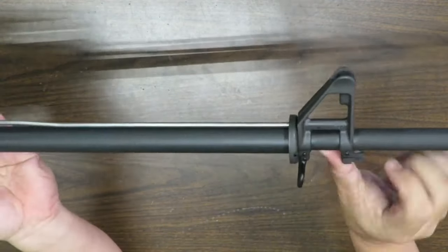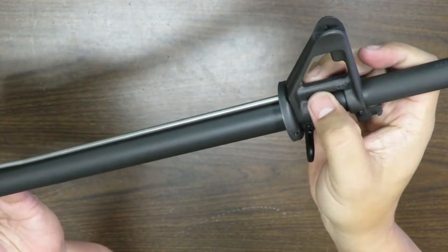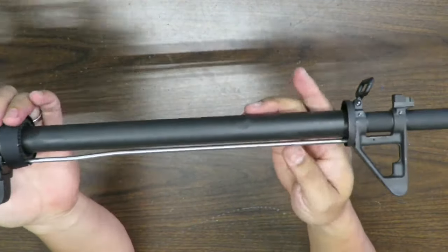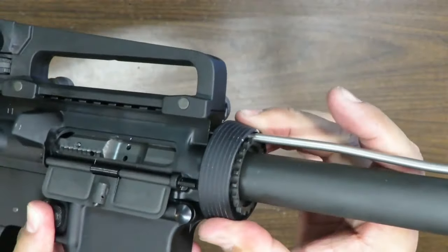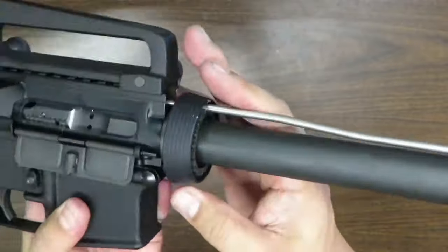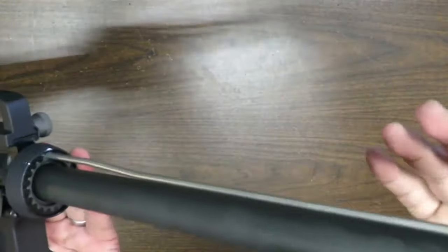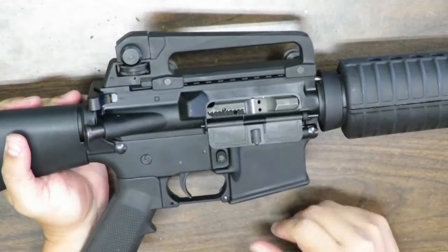The gas block roll pin looks good to go — no scratches or marring, evenly placed. The front sight post looks good. The rifle-length gas tube looks like it's seated nicely. Here's a close look at the delta ring, which is a pain to work with — the hand guards were a pain to get off, but I got them off. There's your mil-spec barrel nut, nothing fancy, but you could always swap it out for something more high-speed low-drag.